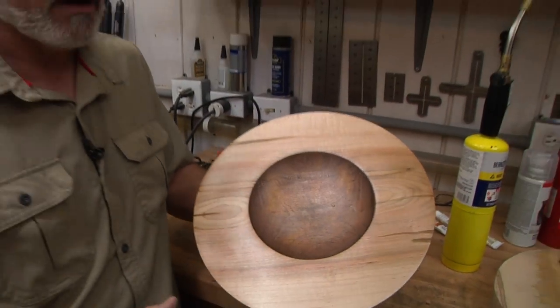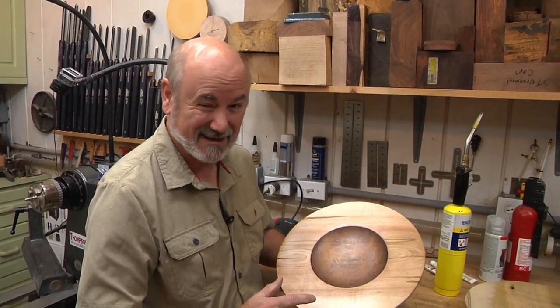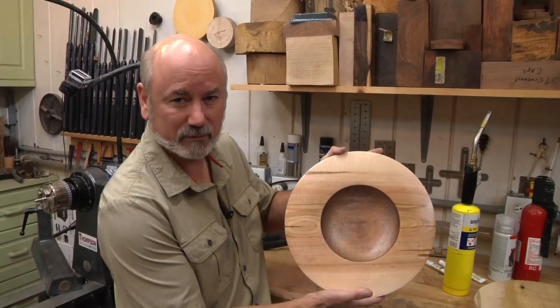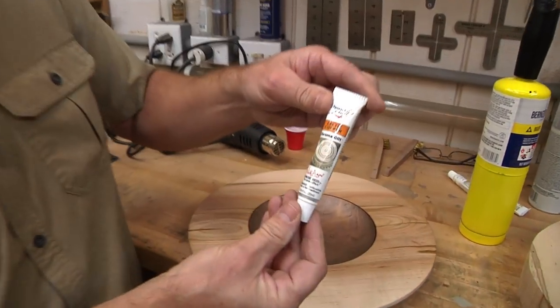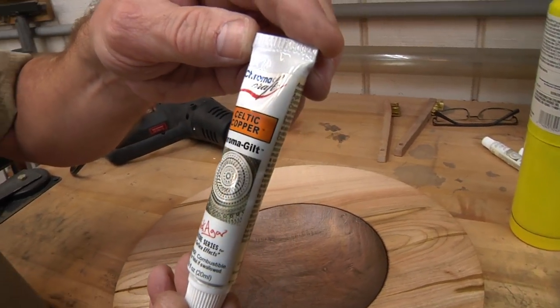This is the same wood I used for the cosmic clouds, and people kind of got on to me for spraying black on there. Okay, this is my redemption video — we're going to leave the perfect wood on the outside so it's going to look nice and beautiful. Now, gilt cream comes in jars and in tubes. This is Celtic copper from Chromacraft, really nice stuff.